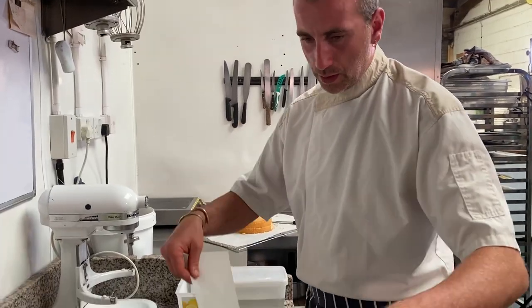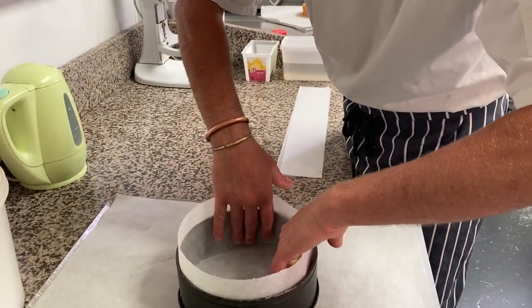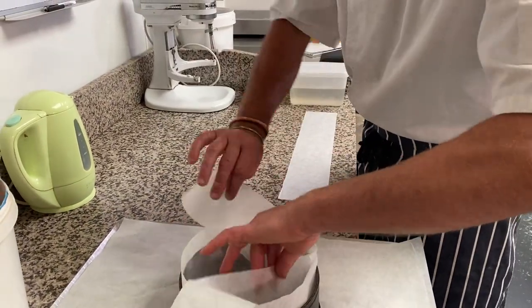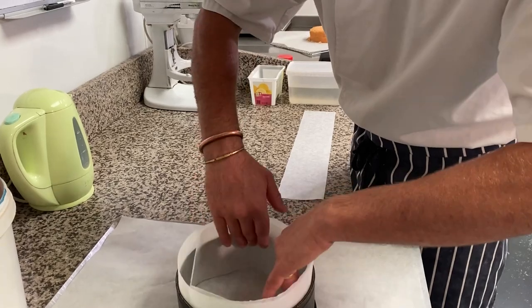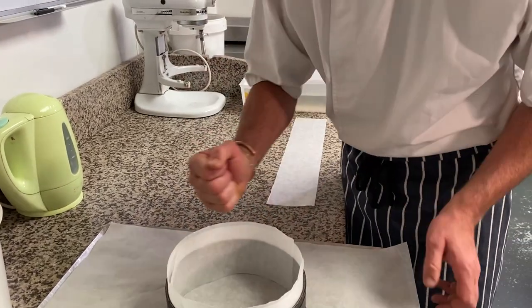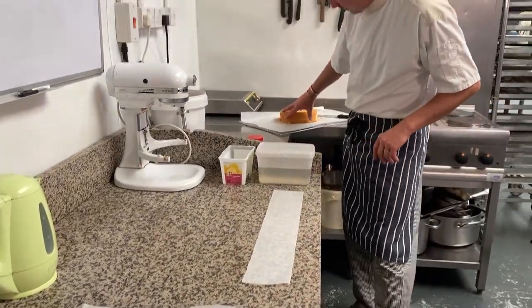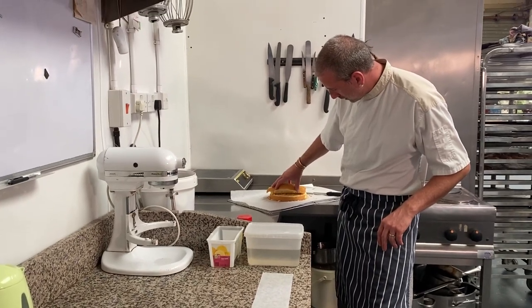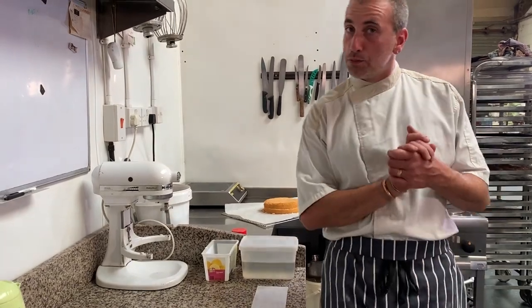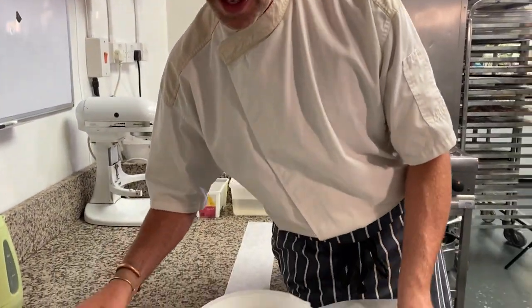I've done some strips of parchment paper to go into my ring. This ring is slightly bigger than the genoise sponge, so you'll be able to pipe some mousse around the sponge so you won't see the sponge. The sponge is here — I cut it in half. The sides have broken a bit because I wasn't patient when I unmolded it from the mold; it was still hot. It's done now.